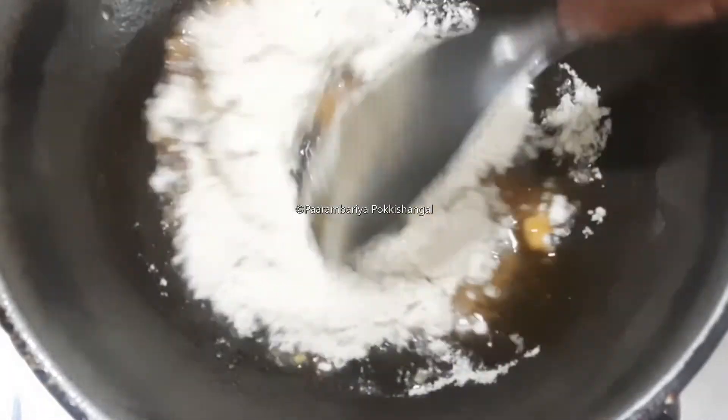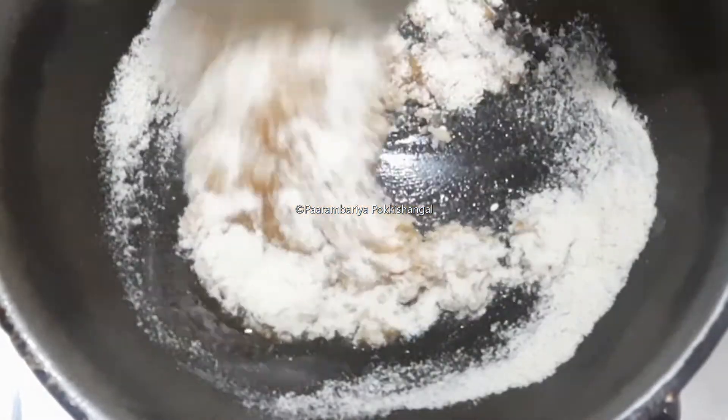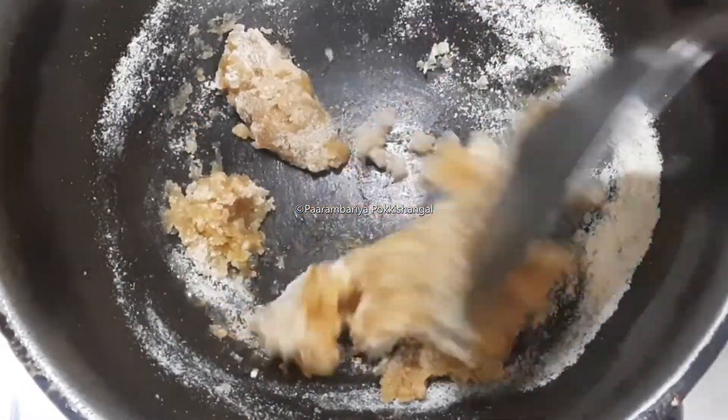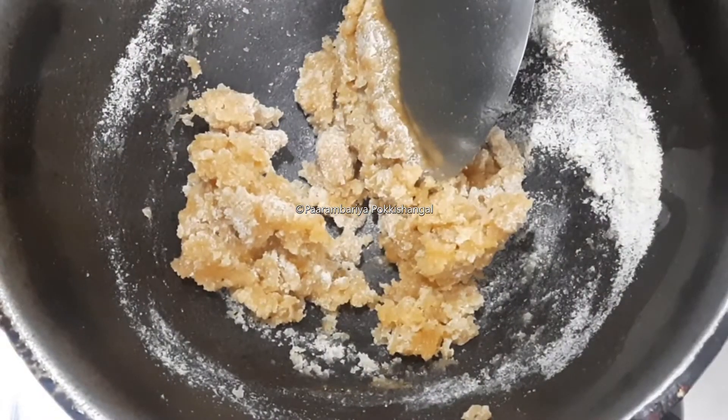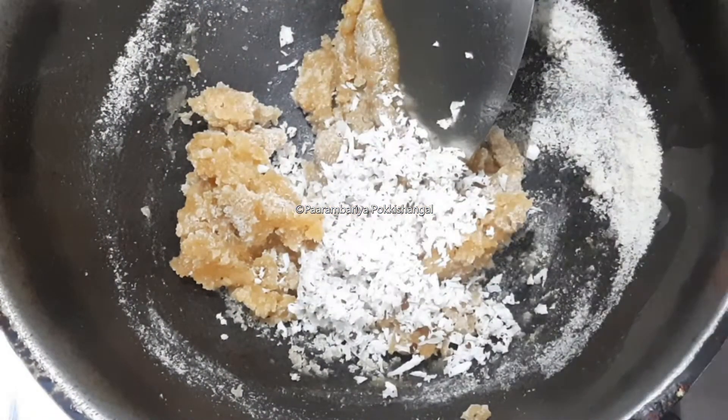Let's mix it. Mix it well. We are going to take it off the plate. We are going to color it well — the color will be nice.